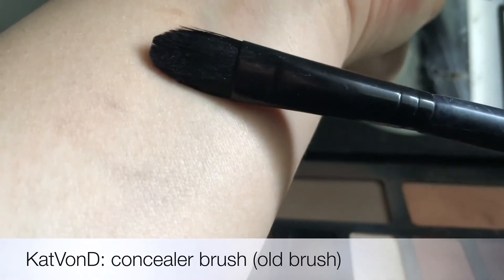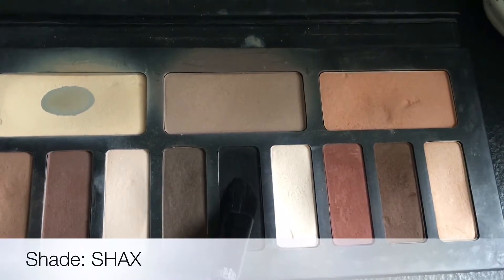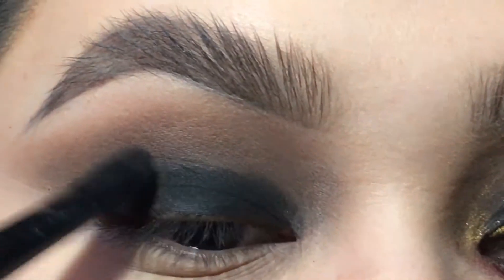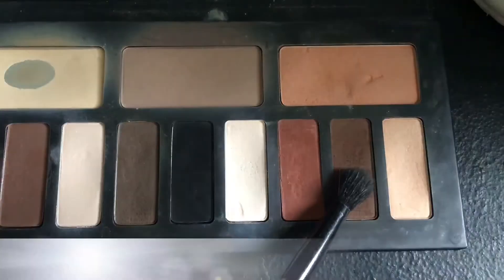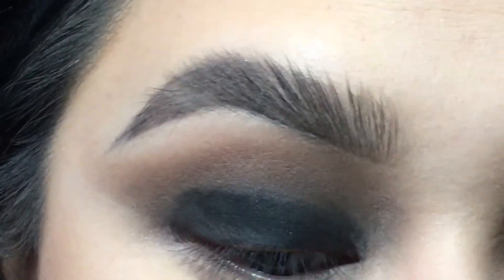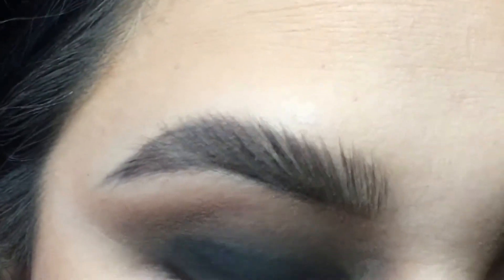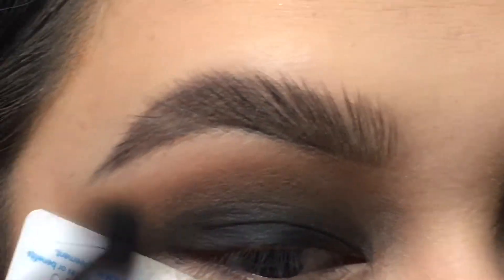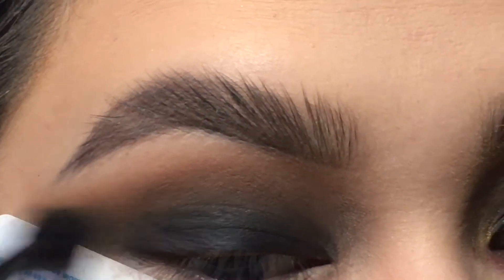I'm also taking my Kat Von D flat brush from an old collection she released, and I'm taking my black color and packing the black onto the lid, making sure everything's covered where we applied the NYX colored pencil. I'm also taking a side brush to touch up and blend off the edges from the black. I'm taking the card trick again and putting it against my eye to wing it off and make sure every little edge is blended, since we're looking for gradients.